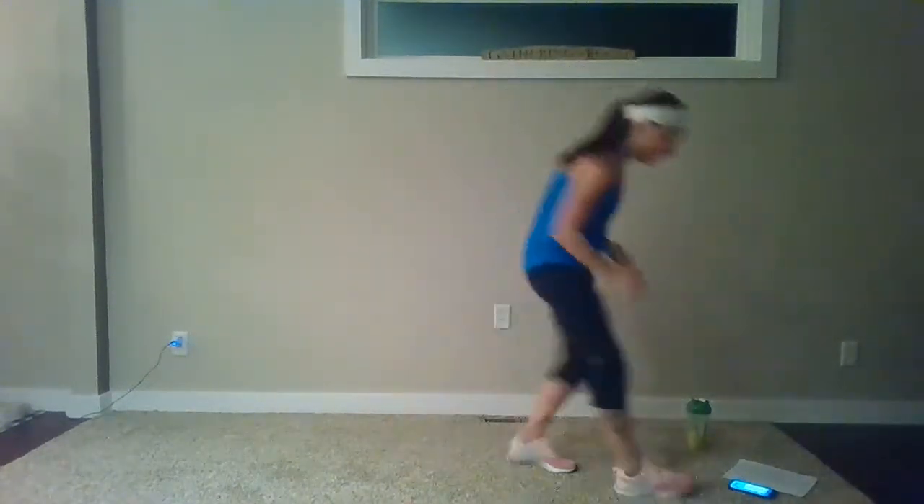First move: 45 seconds. You're going to go squat, kick, alternate. You can hold a weight at your chest if you'd like, or squat knee drive. And then we're going to progress from there — second move: squat jacks in and out. Let's do it.